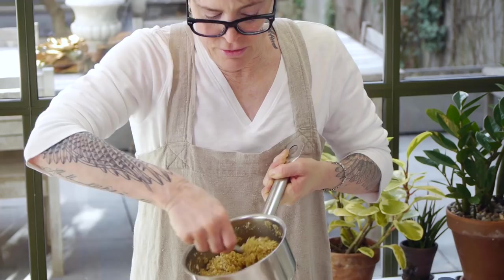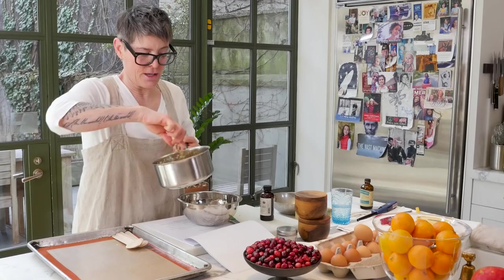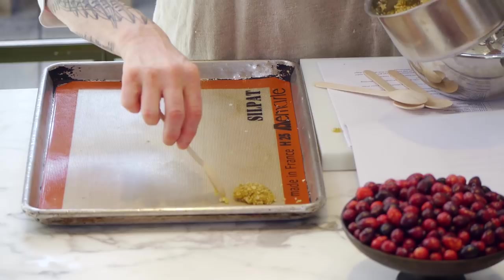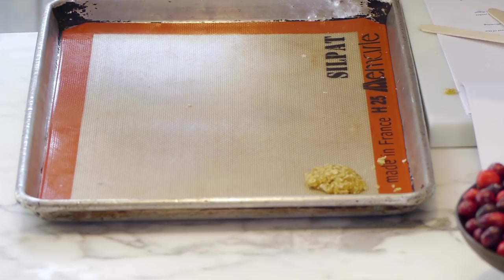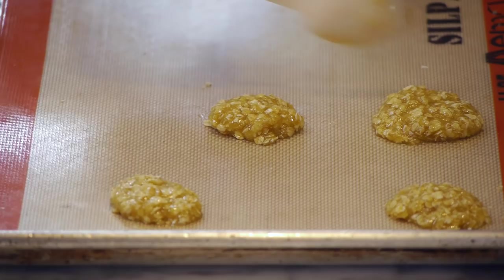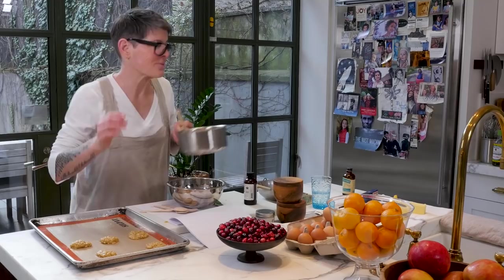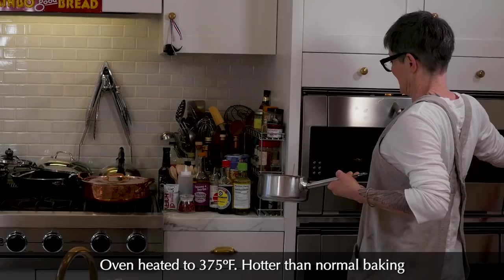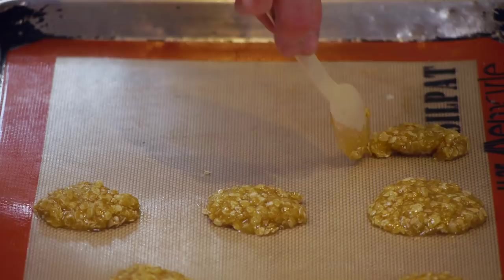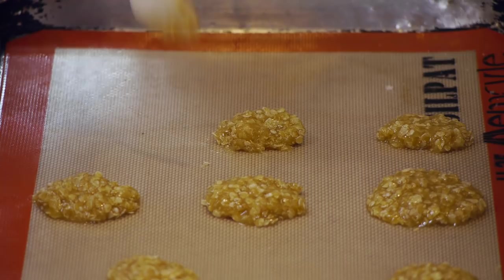These will spread out like mad, so when you put them on the pan, leave a lot of room in between the cookies because they spread out and make lace cookies. You can kind of shape them into a sort of circle if you want, but it's cute if they're uneven also. Your oven should be heated to 375°F — a little hotter than normal baking — and we're basically going to keep an eye on them because they will spread and cook very quickly.